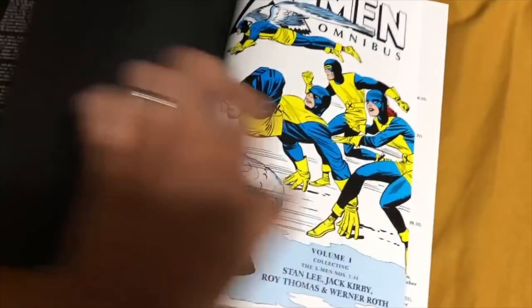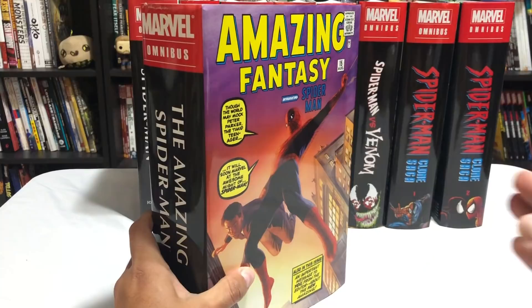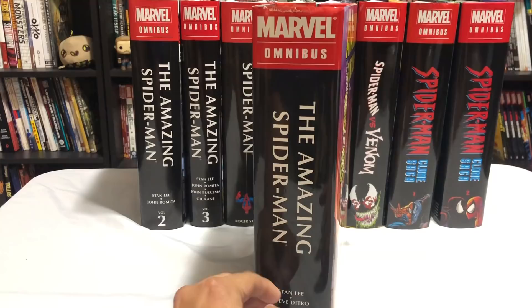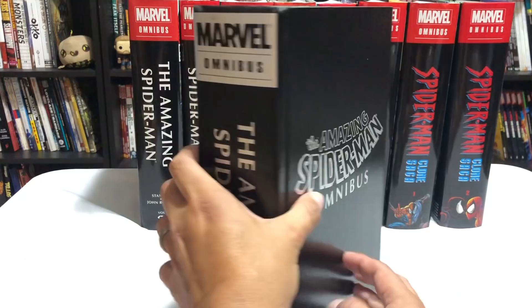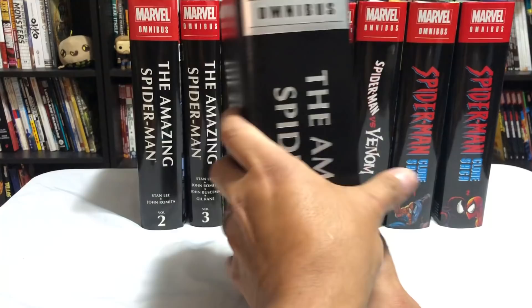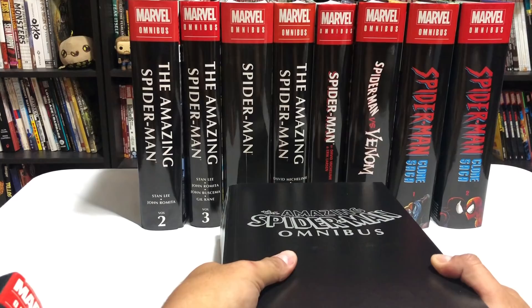Let's get started. I'm also currently working on my comprehensive list of Uncanny X-Men Omnibuses and Oversized Hard Covers Part 2, so that list is coming out soon. Each one of these Omnibuses shown is a first printing — some of the second and third printings differ in thickness due to paper and binding. Also keep in mind that Amazing Spider-Man Omnibuses Volumes 1, 2, and 3 are currently out of print.